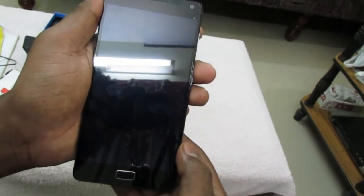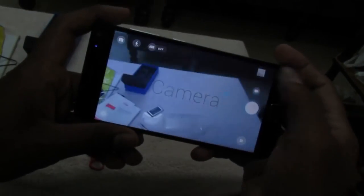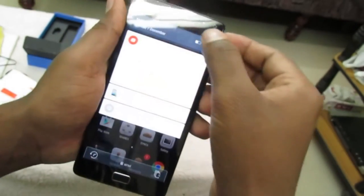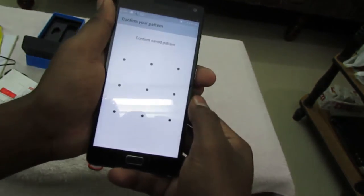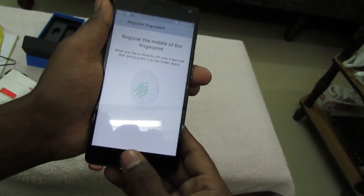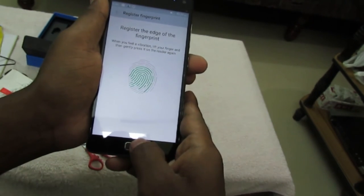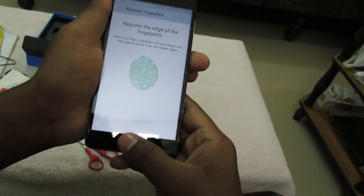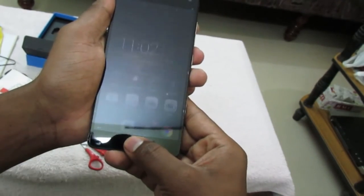We can have a look at the camera and take a picture — we'll cover the camera in the full review of the Lenovo YP1. Now we can set up the fingerprint. It is telling me to register the fingerprint — and it is done. The fingerprint scanner works well as of now.